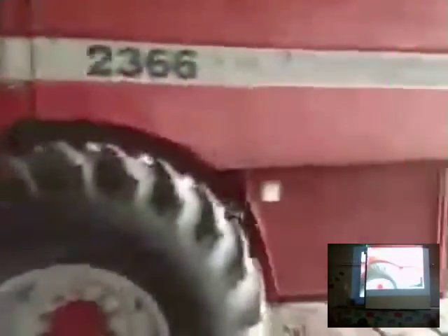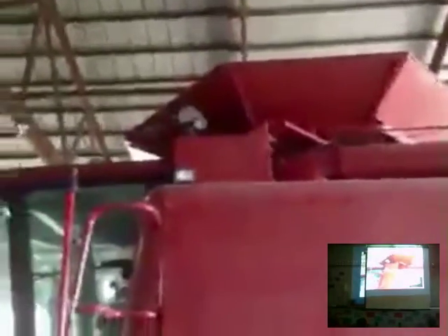This is our combine, what we use at the end of the year to go out and harvest. This is a Case IH combine, built about 15 years ago — probably a medium-sized combine now. There are certainly larger ones and smaller ones. Up front here you'll see what we call our corn head. This whole front part can come off and we can put a soybean head on here to harvest our soybeans.